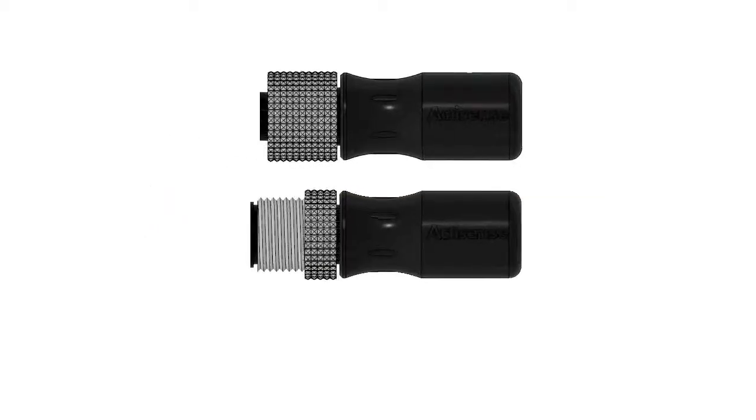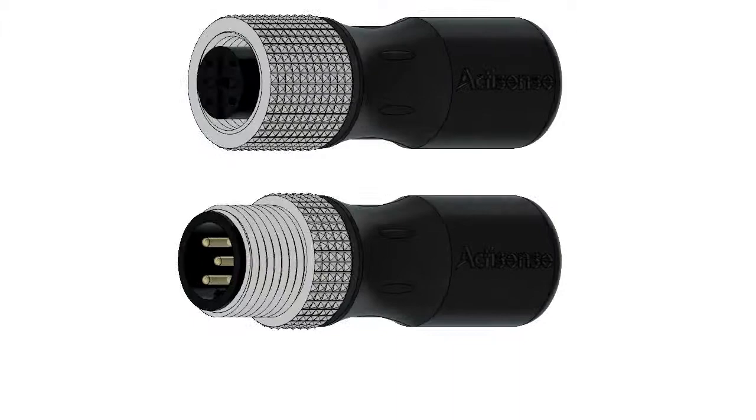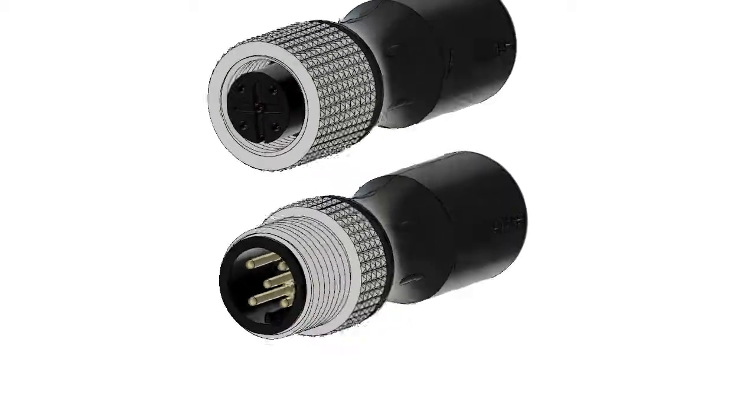The ActiSense MEA2000 Terminators are for use at each end of the MEA2000 backbone. Once fitted, they ensure proper operation and guarantee signal integrity.